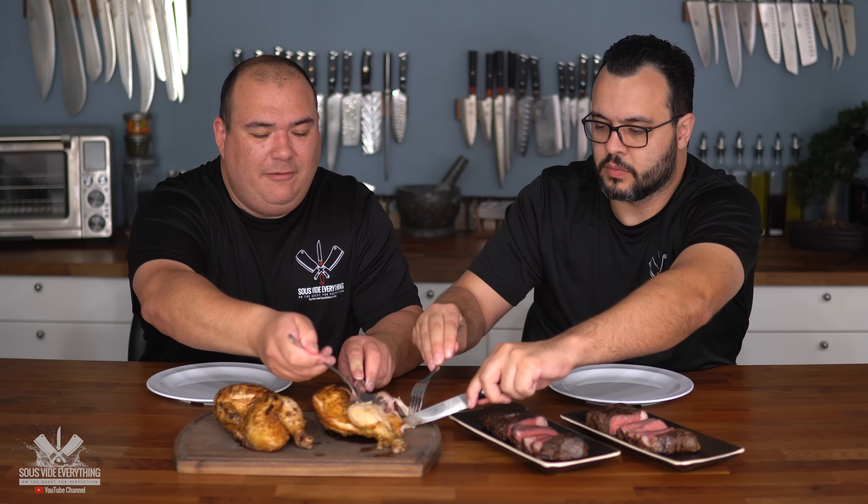Chicken is slippery! We want to know if there's any difference between the two. Let's try the dark meat from both, starting with the control. It's good chicken — nicely seasoned and well cooked, exactly what you'd expect. Now for the asafoetida chicken — there's a difference! It's stronger, a more pronounced flavor. I can't quite identify it, but it still tastes like good chicken.